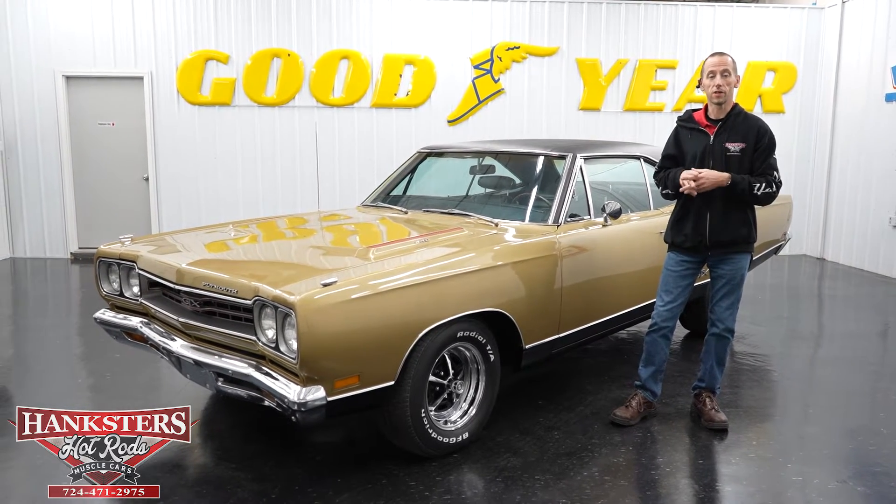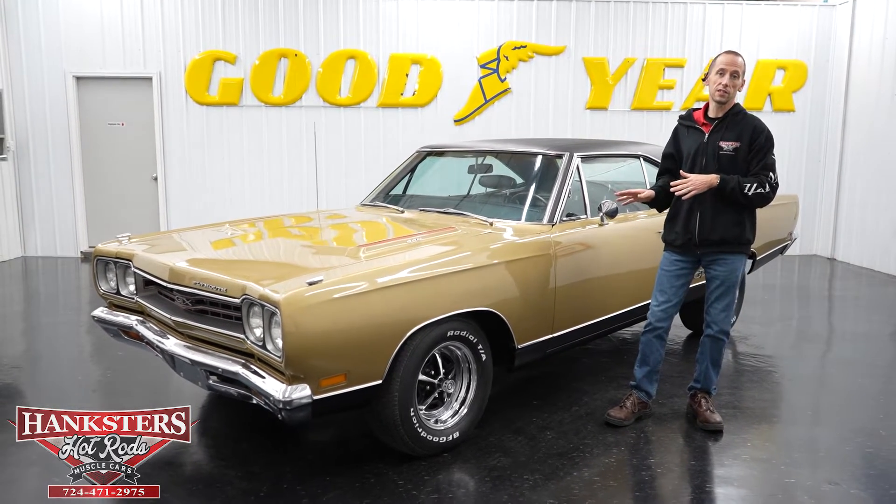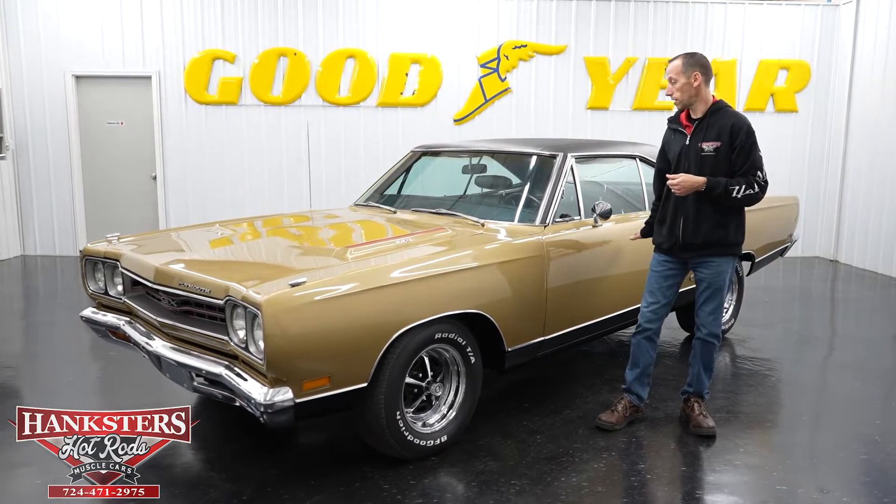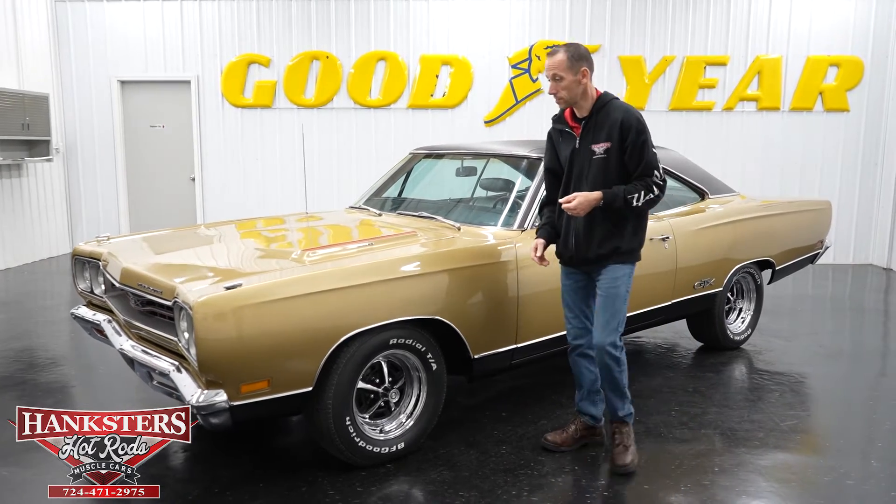Hey guys, it's Steve here at Hanksters Hot Rods and what we have for you today is this beautiful 1969 Plymouth GTX. What we're going to do is do our walk around on the car as we normally do, starting at the front.